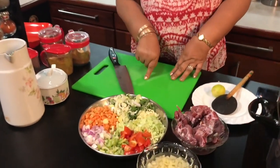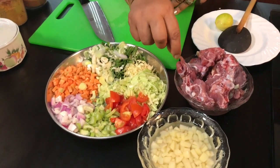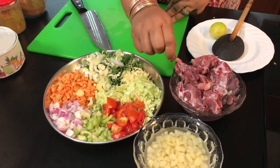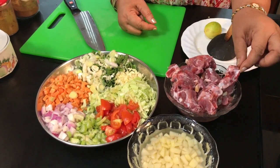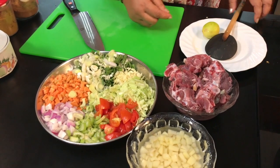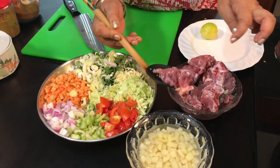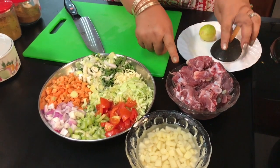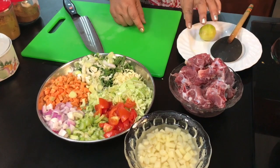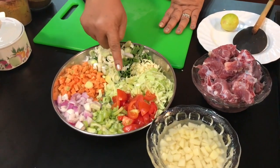We will cut the soup in the middle and cut the soup in the bones. This is 450 grams of mutton. Then we add leeks, carrot, goa, and celery.